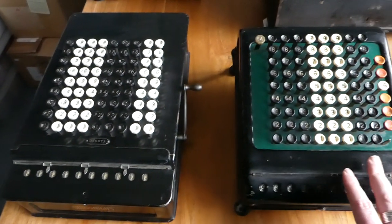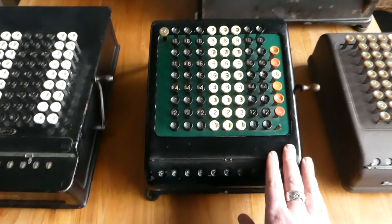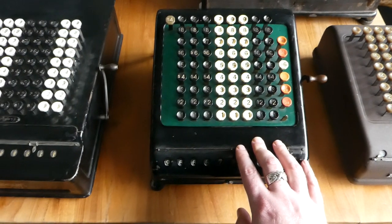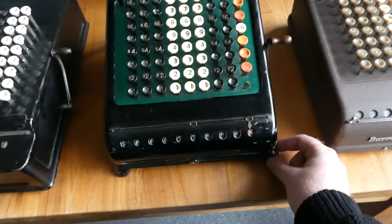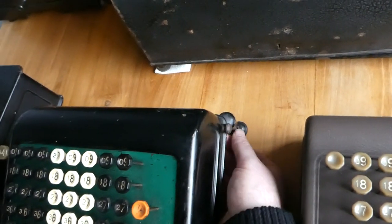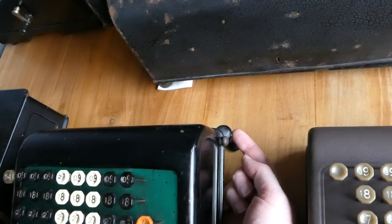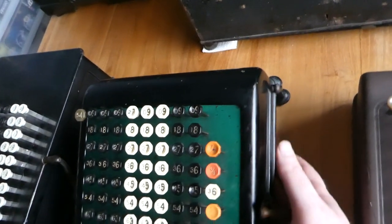In 1915 they came up with this second generation version. It has a different case and they return to the classic green and black colour scheme that they used on all their other machines. It has nice moulded legs. On the back it has extended legs, which can be removed by unscrewing them so that you can put the rubber foot directly onto the case. So not all machines of this age have these extended legs.